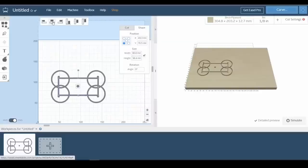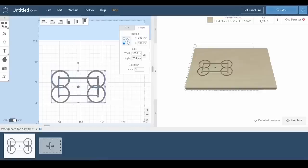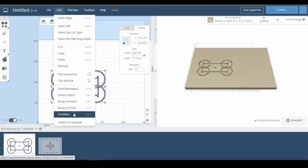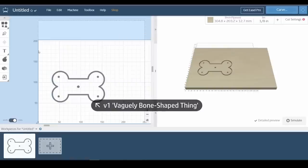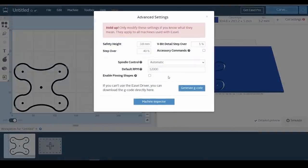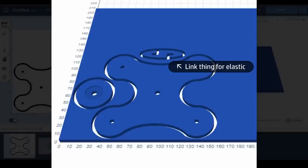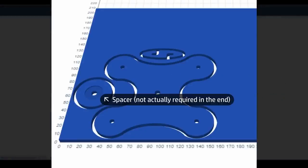So the basic idea is going to be to make a pair of vaguely bone-shaped things that screw onto the sides of the microphone, and then a vaguely wishbone-shaped thing that fits around the mic, and links to the other parts with elastic shock cord. I just designed the parts in Easel, which is fairly easy to do, although one of the things I find not so easy is getting things to be perfectly symmetrical. I eventually got it to where I thought it needed to be. I also designed a little link thing for joining the ends of the elastic cord, and some spacers for the side screws, which in the end it turned out I didn't really need.